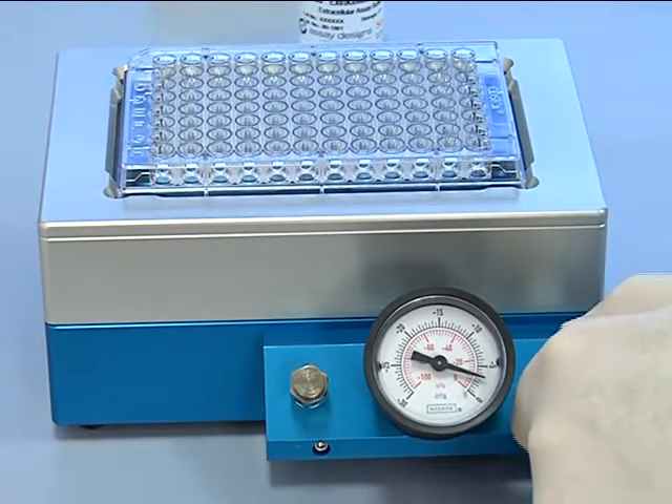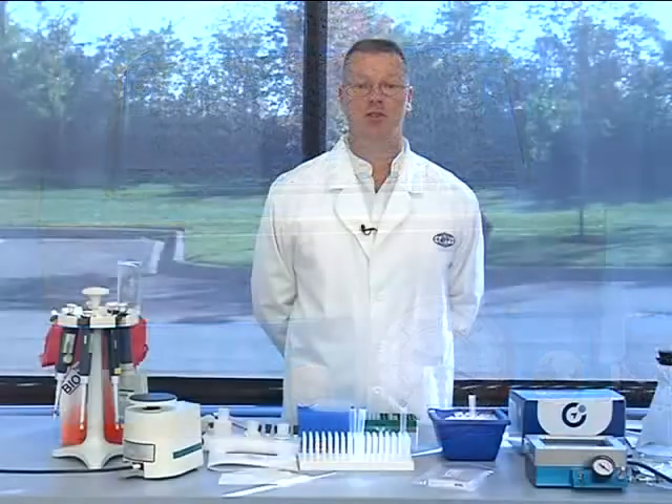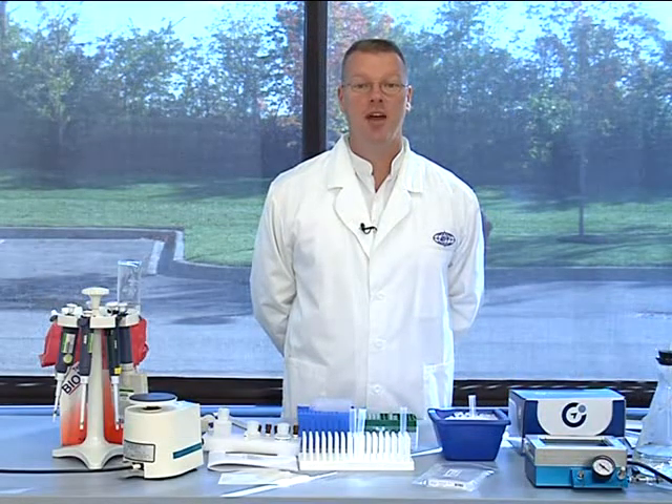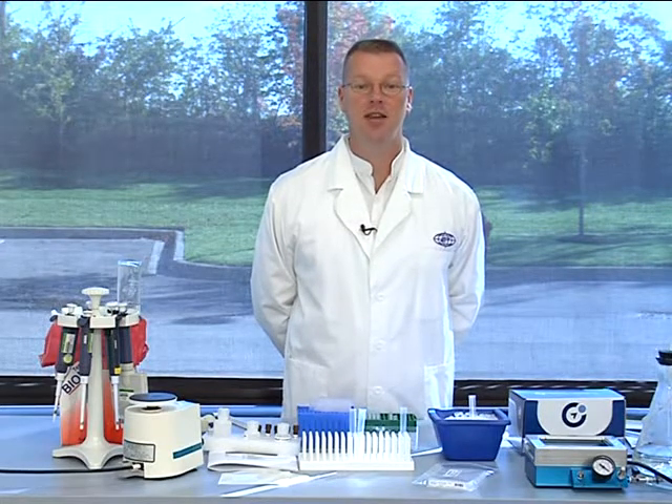If the pressure does not go down far enough, turn the toggle switch again, typically counterclockwise, until the pressure reaches 2 inches of mercury. You have now calibrated your vacuum manifold for the multi-bead assay. The pressure should be maintained throughout the protocol.